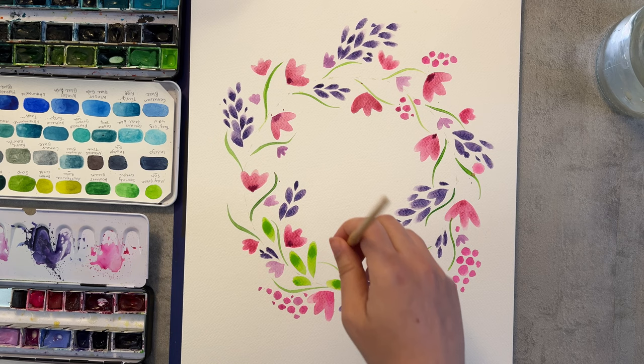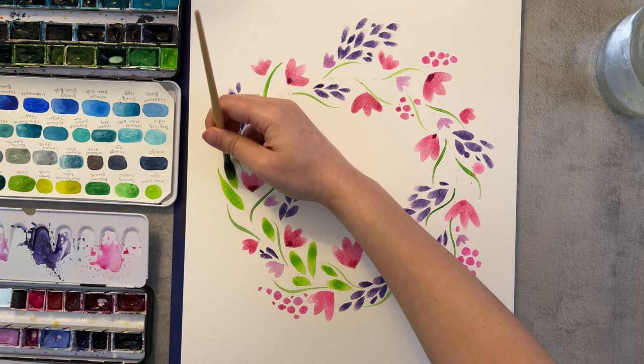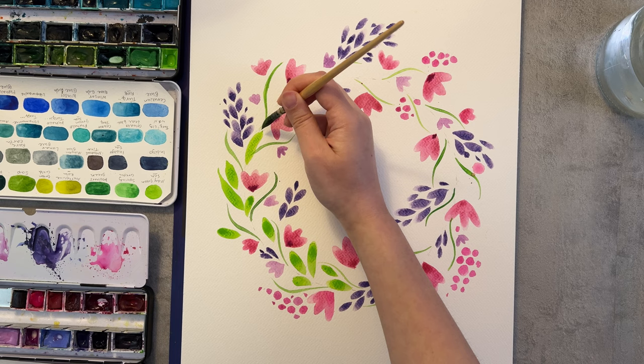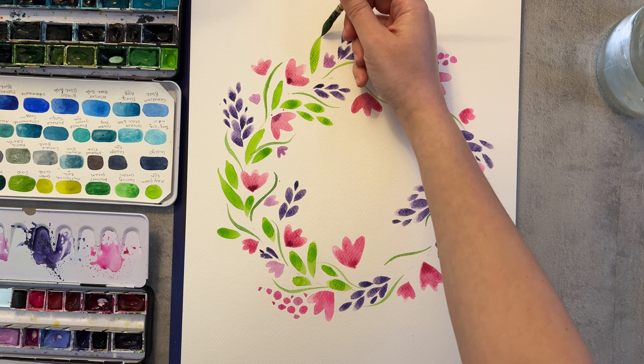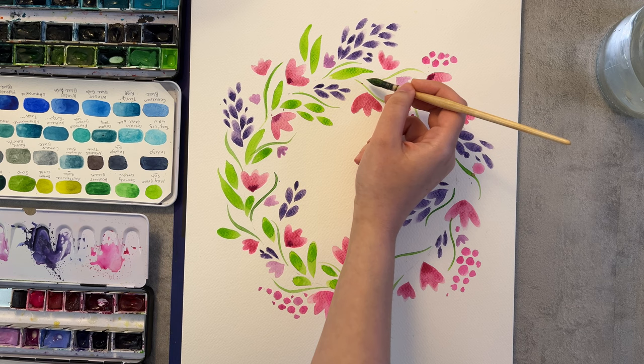Now for painting the leaves, I paint some in the teardrop shape and some with a pointy end. This is another way of using the whole brush to paint the leaves, and you see how you can get either a pointy end or round end just with the way you move the brush across the paper.